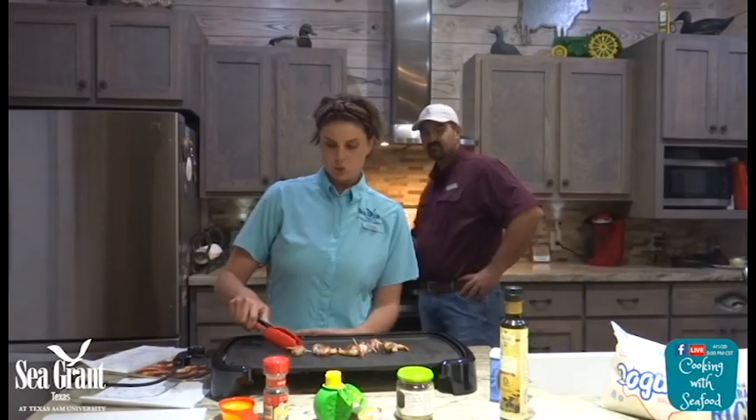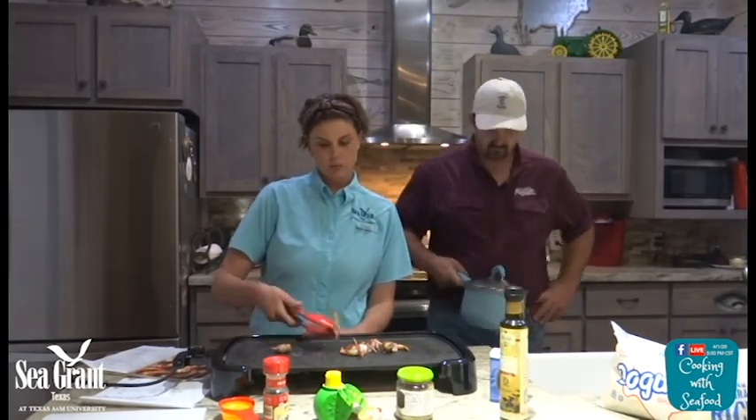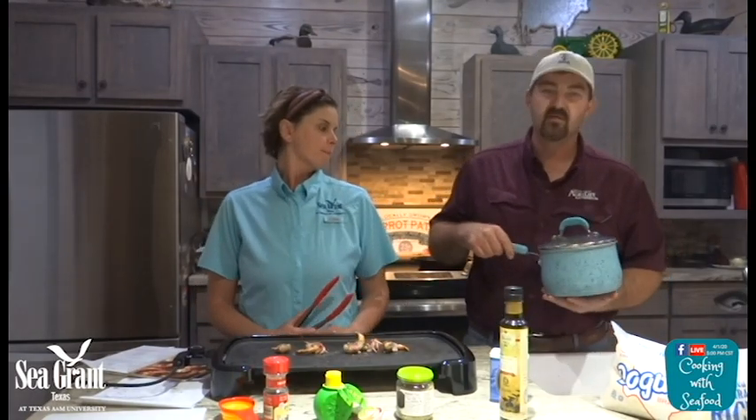Our commercial fishermen are working very hard to get your shrimp, crabs, fish, and all that locally sourced. You can go to local seafood markets to find these. Always know where your food comes from. As the shrimp cooks, it's going to take about five to eight minutes. We also cooked some rice to go with this meal.